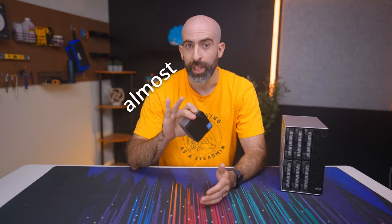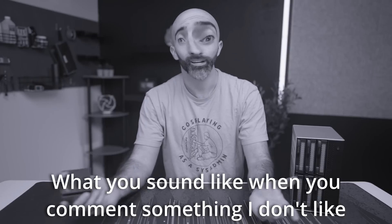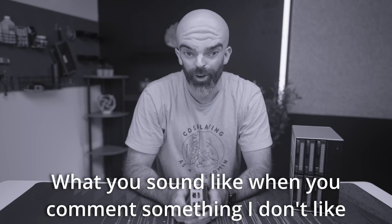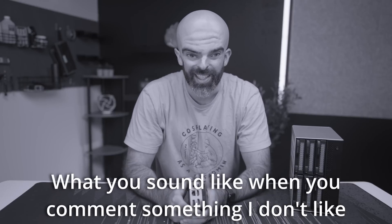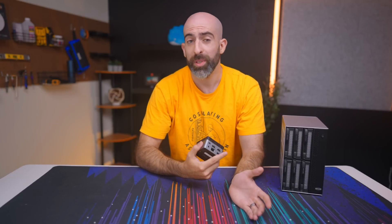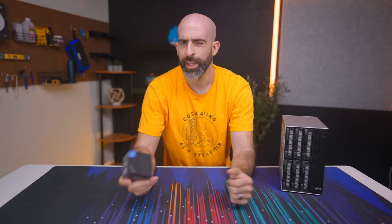Reason number two: I wanted an excuse to buy one of these super tiny baby PCs. But Brett, you just said they're dumb. Yeah, I like buying dumb stuff — I have a problem. Reason number three: I want to revisit OpenMediaVault and see what it's all about these days. You're gonna do RAID over USB in OpenMediaVault? They don't support that — it's a terrible idea. Just because it's not supported doesn't mean it's not possible, so shut up. I think I got all of your comments out of the way, no need to assert your nerdy dominance.